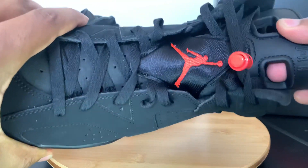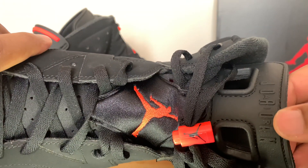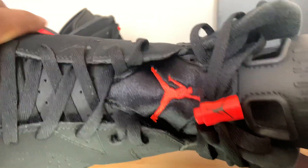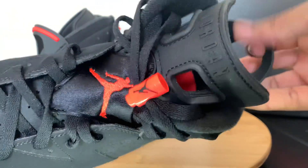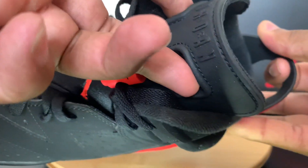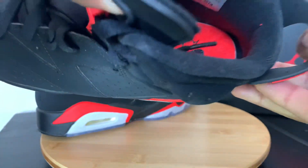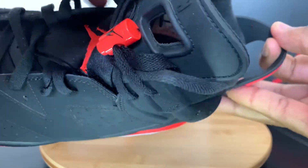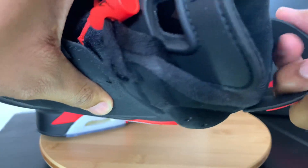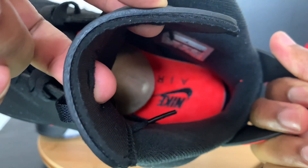One part I didn't mention was the tongue — it has the Air Jordan branding with the air that goes throughout the middle. These were a shoe made to be easily put on. The way you put them on is you take your two fingers, put them inside the holes on the tongue, take your other hand, grab the back tab, and use that to slip the shoe on. That's the reason for the two open holes on the tongue and why the tab is made like that. On the inside, you get the infrared with the black Nike Air.